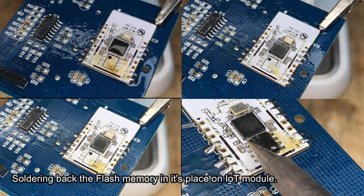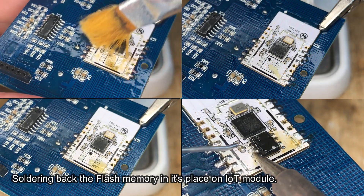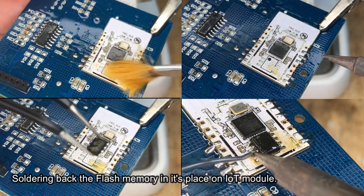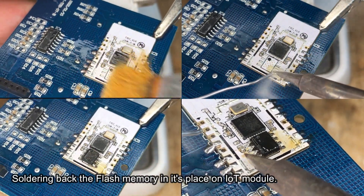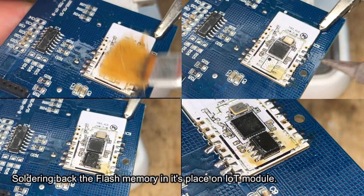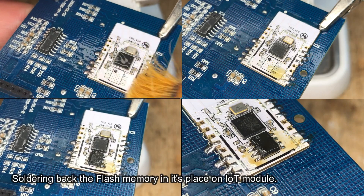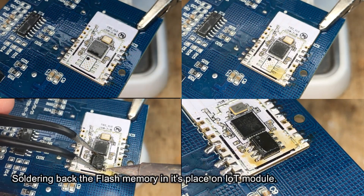Finally, it's time to solder the flash memory chip back onto the Wi-Fi module. Clean the Wi-Fi module with a PCB cleaner. Again, add flux, add solder to one pad, position the chip correctly, and then solder the remaining pins. Don't forget to clean the flux residue from the board after the whole process is finished — do not leave your boards dirty.